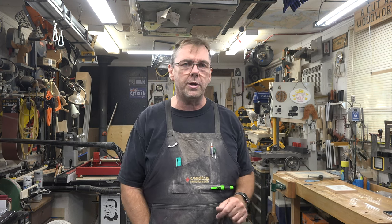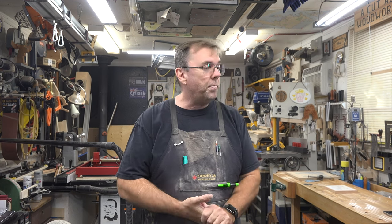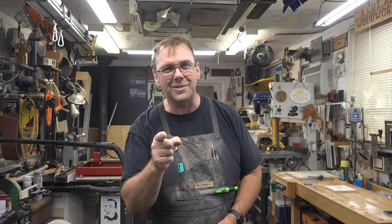Guys, I want to thank you so much for tuning in this week. If you haven't already, please consider liking and subscribing to the channel — click the bell so you don't miss notifications of future episodes. I hope you've enjoyed today's content and that you're considering trying this for yourself, with or without the laser engraving. I hope you'll join me again next week for yet another Alternative Tuesdays.